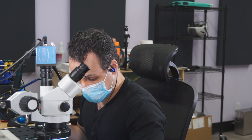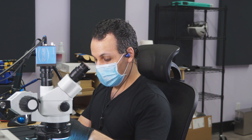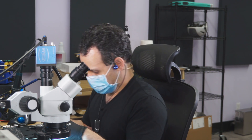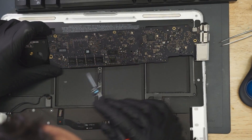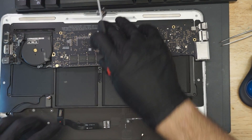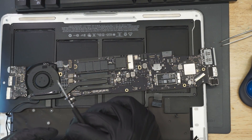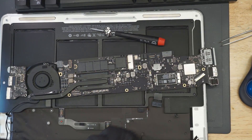I see liquid damage on the DC in-board, although that would not be causing this, but it does indicate that liquid will be on the other section. Minor corrosion inside the DC in-connector — I'm going to alcohol that out.